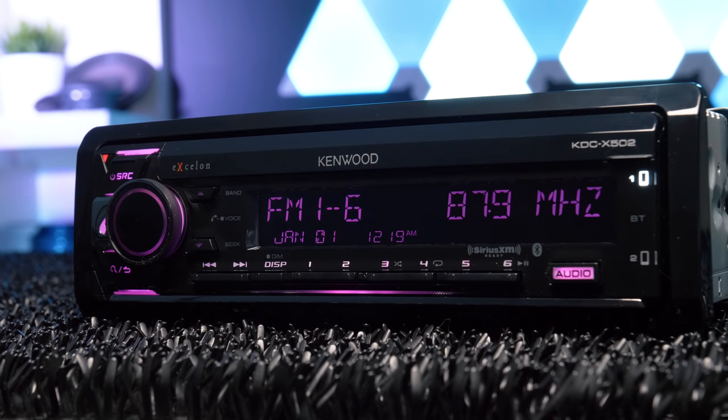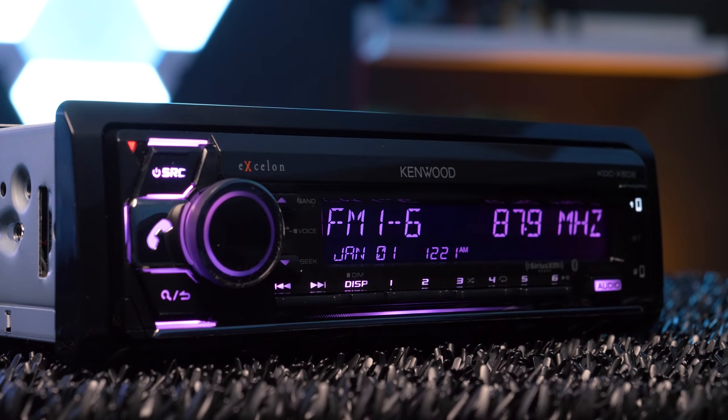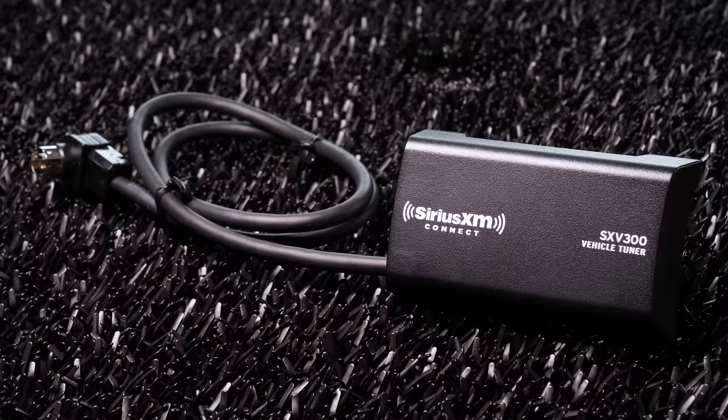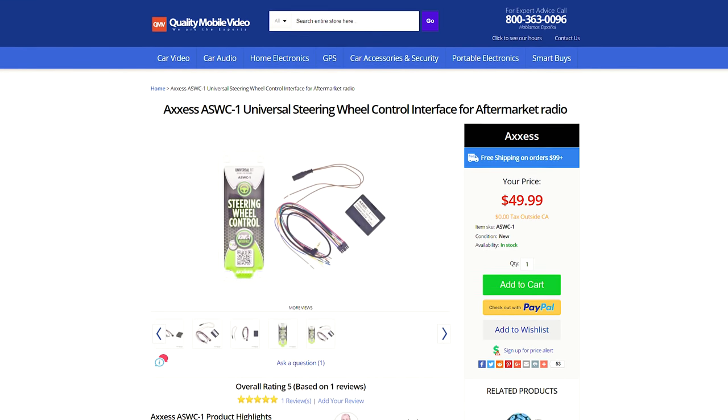The KDC X502 does not have HD radio, just a normal FM/AM tuner with 24 presets. The stereo is also Sirius XM ready with the XXV300V1 universal tuner, and steering wheel control ready with the ASWC1 universal interface.